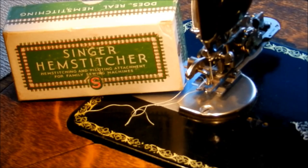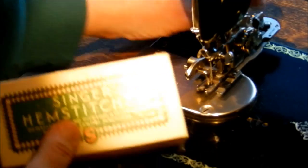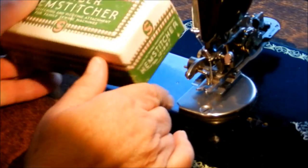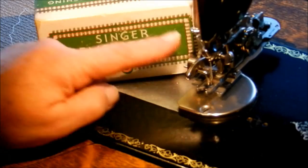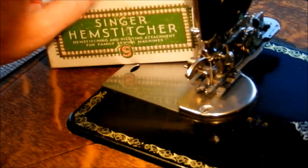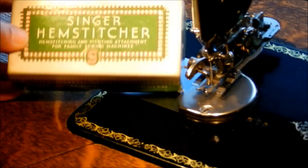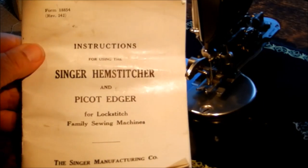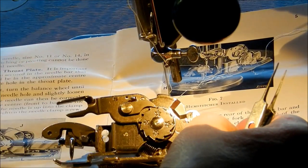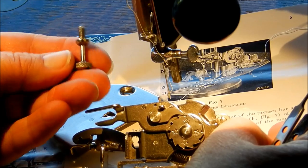What I want to show you how to use today is the Singer Hem Stitcher and Picot attachment. You'll usually find them in these little boxes with a number on them - there's only one of these. Basically what you'll find in your box is the Hem Stitcher, a cover plate, a special little screw you need to hold it on the presser foot bar, and hopefully some instructions. If you don't have them, they are readily available online.